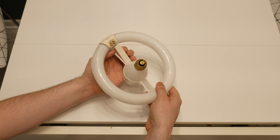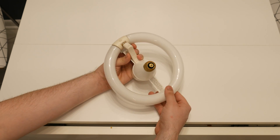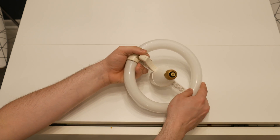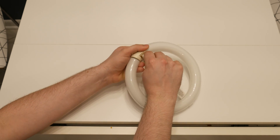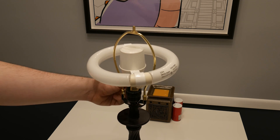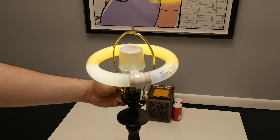Assembling it is somewhat terrifying because this clip is rather tight, and I know fluorescent tubes are stronger than they look, but it still seems like it's going to shatter in my hands when clipping it in. Then you put the little plug in and you're ready to run it. Because it uses a preheat starter, it starts erratically and differently each time you turn it on.